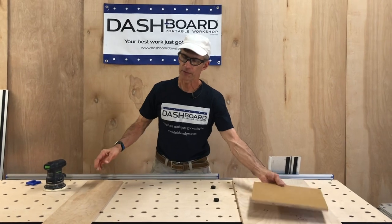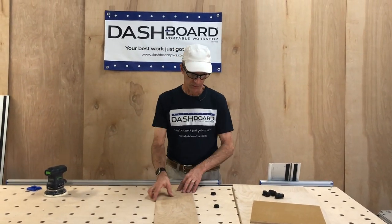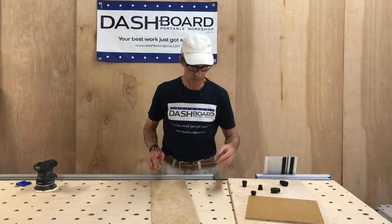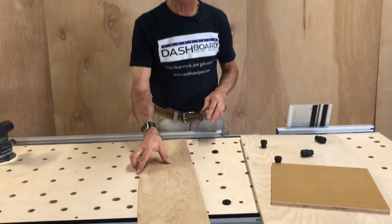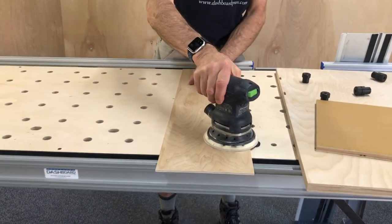Now if you have the thin stuff — this is 5.5 millimeter underlayment — obviously the taller bench dogs don't work there. So you want the thin ones: 3/16ths, 4.7 millimeters. Thinner than this, you can get away with the same. Here comes your sander — look at that, it doesn't hit it.